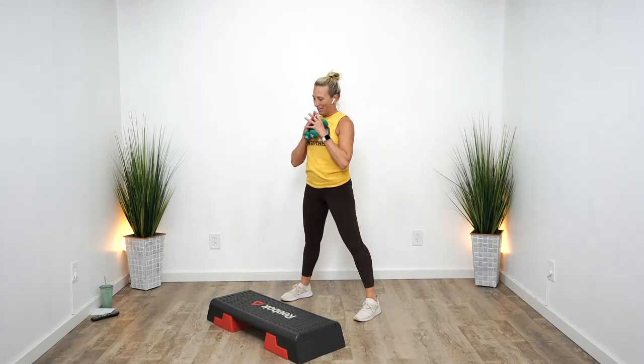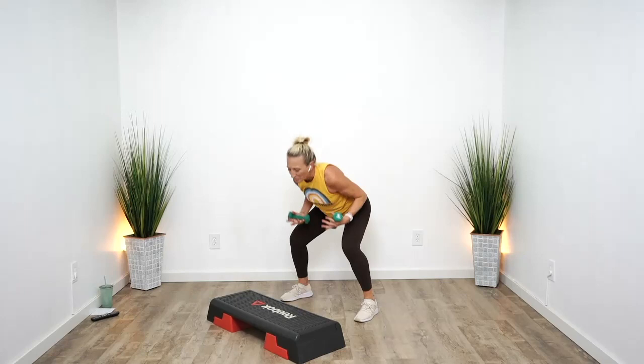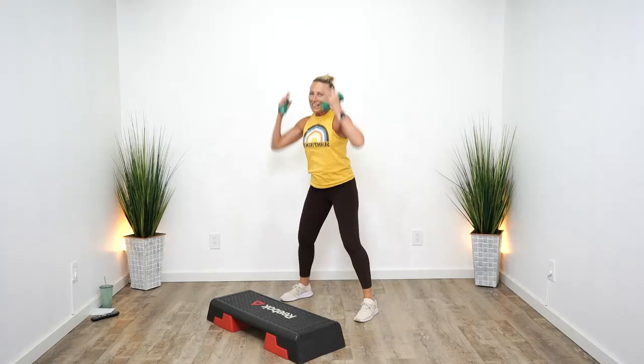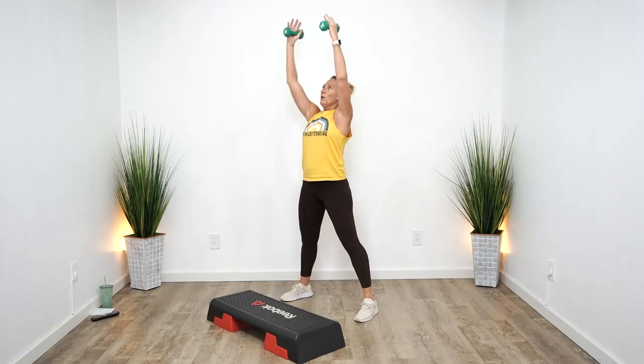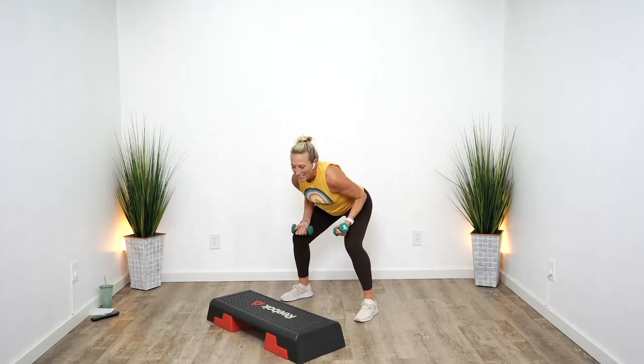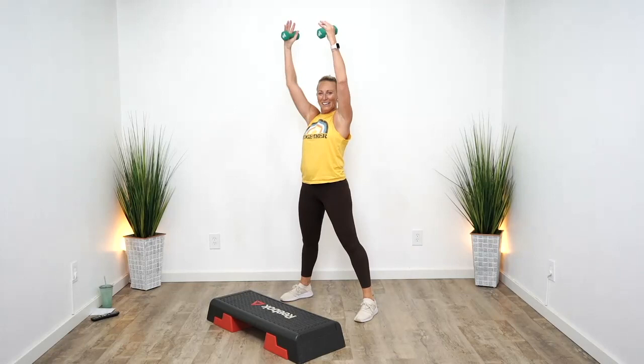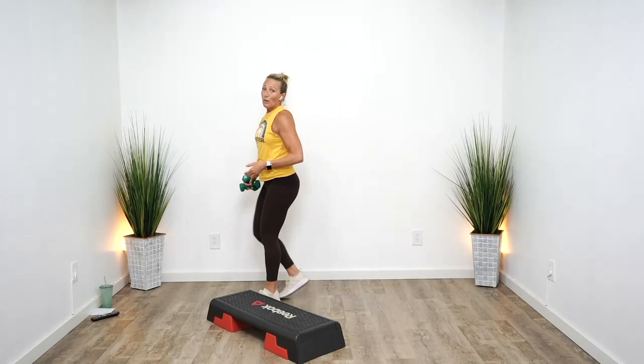Squat it out right here. This is the top of pyramid number two. You want to make it harder? Press. Exhale as you lift, inhale as you sit. Push through those heels. Suck it in nice and tight — your abs are the only support your back has. Hug them in, teach them to be a brace. You've got four more, three, two, and one. Grab a drink of water and we're going right into step.